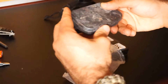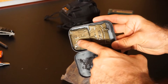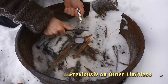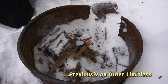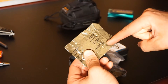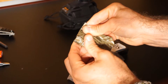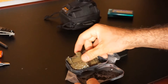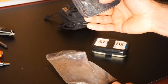Inside this tin right now I have some trioxane. This is military grade fuel — it's been around for decades, and this fuel itself could very well be decades old. It will dry out if you take it out of its package, so leave it in its package. I have a couple of these because they're good hardy fuel sources capable of getting a fire started really easily in wet conditions or any conditions, so carrying a couple of these tabs is definitely a plus.